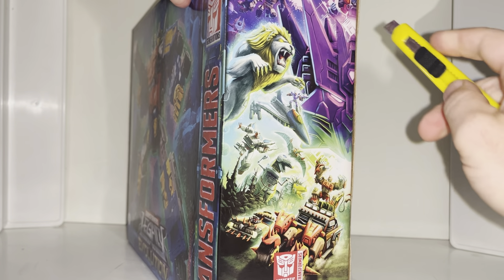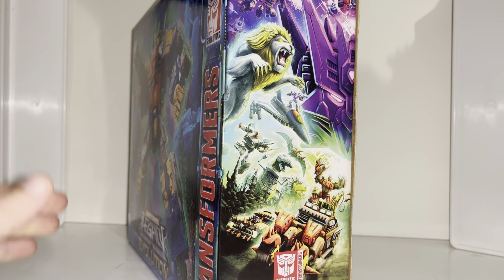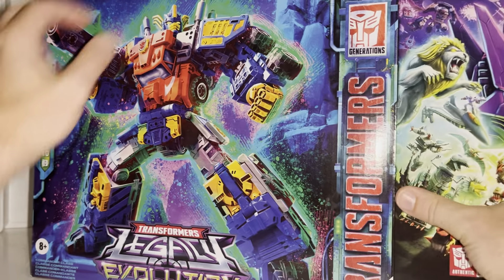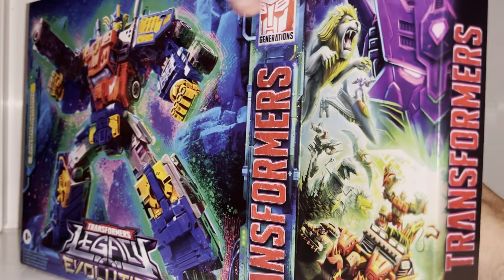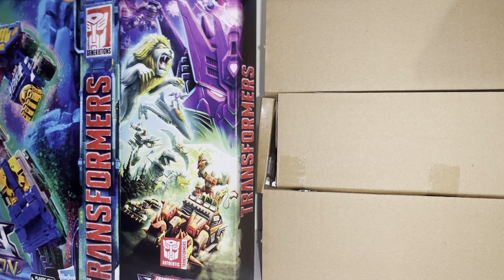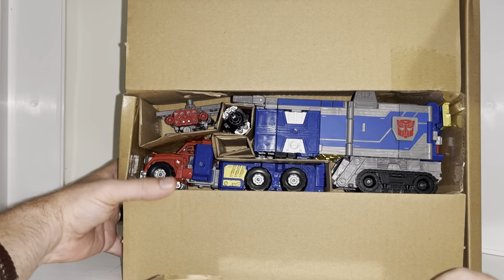If you're new to this channel, when I do my reviews I've obviously seen images of this figure, however I've not seen anybody else's review, so all of my first impressions are exactly that. I've got no idea which mode he's going to be packaged in - I'm hoping robot mode, but it doesn't look like it. I've got a sneaky suspicion that, a little bit like Motor Master, he's indeed going to be in his alternate mode - and there we go, yes he is.